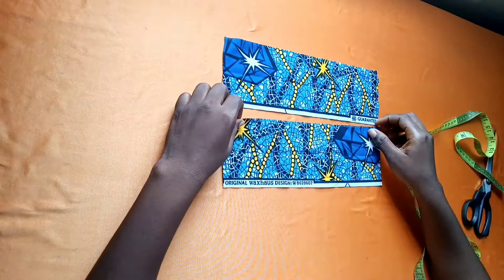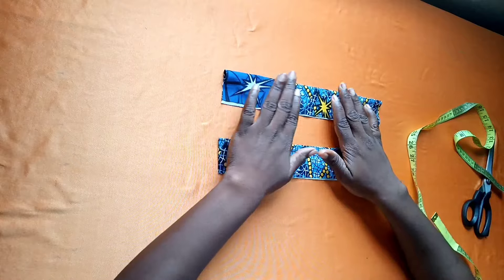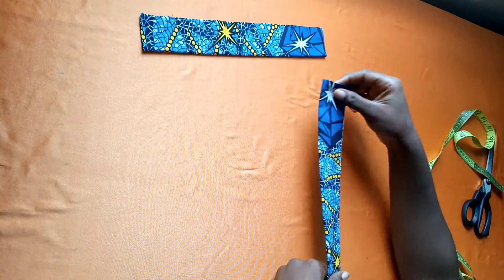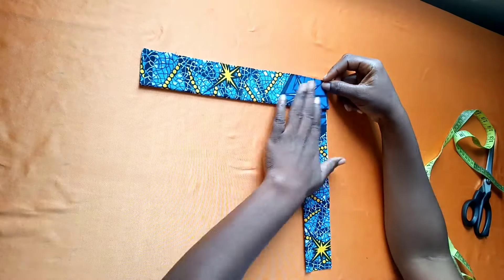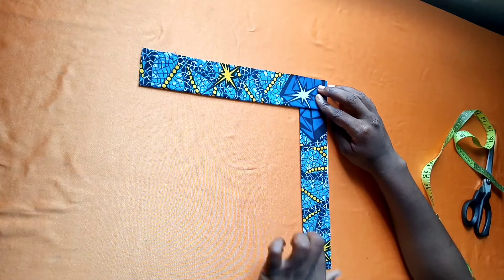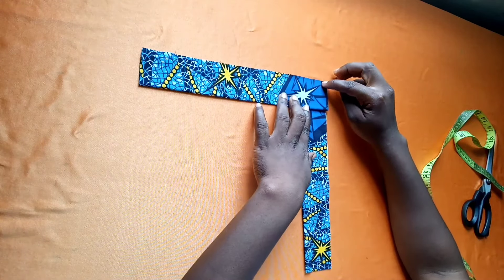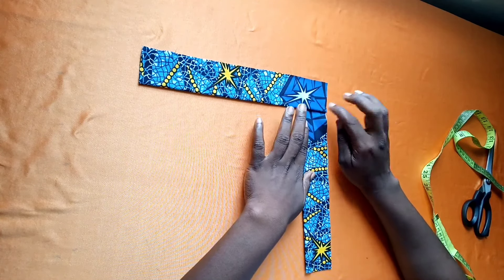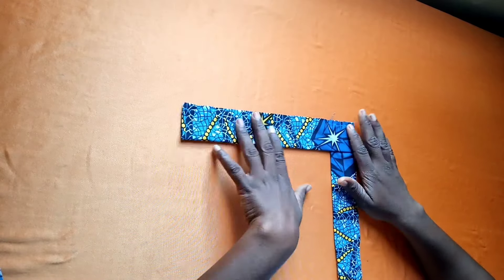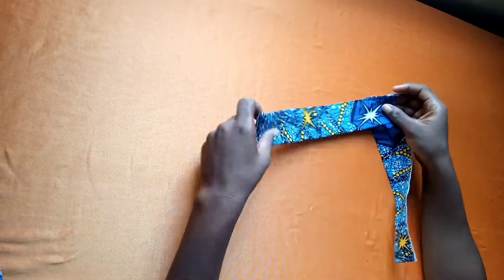I'll fold both fabrics in half and place them on each other like a T to create a V-shape. You place it like a T and you get a V-shape in the middle. I'm going to sew just those areas where they overlap. I'm done sewing and I have my V-band, which I'll set aside.